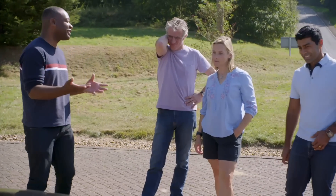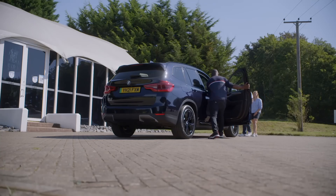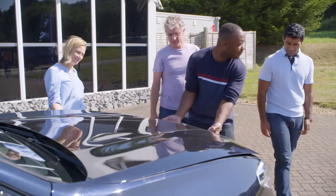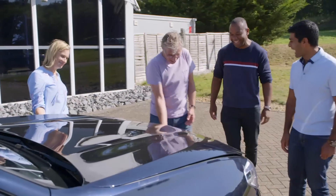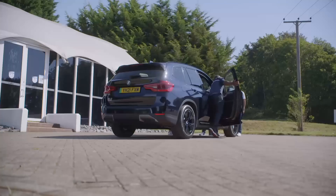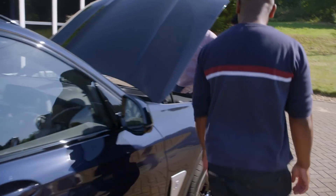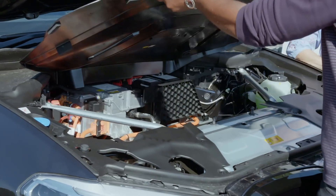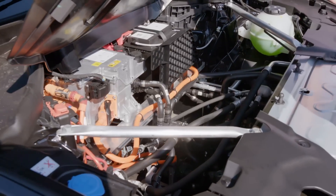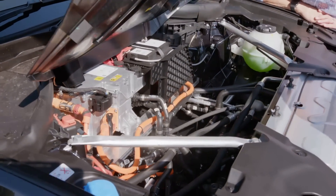The annoying thing, though, because it is an X3, is that they haven't used the space very wisely. Under the bonnet, you have to pull the catch twice to open it. Look how empty that is — absolute waste. There's a lot of wasted space there. But that's what happens when you don't design an EV from scratch. They could have easily put a compartment for luggage or the charging cable. It's just a bit of laziness.